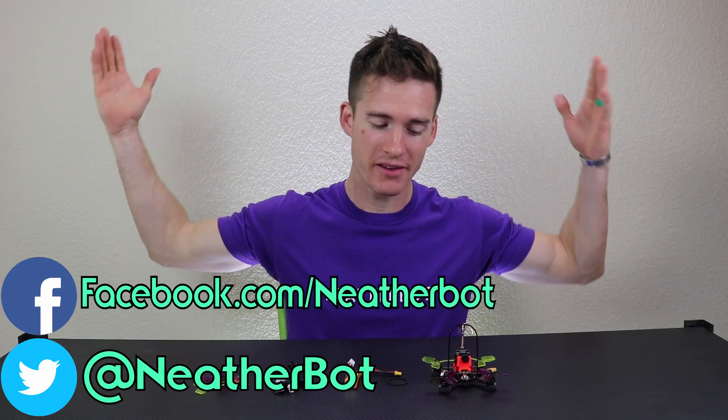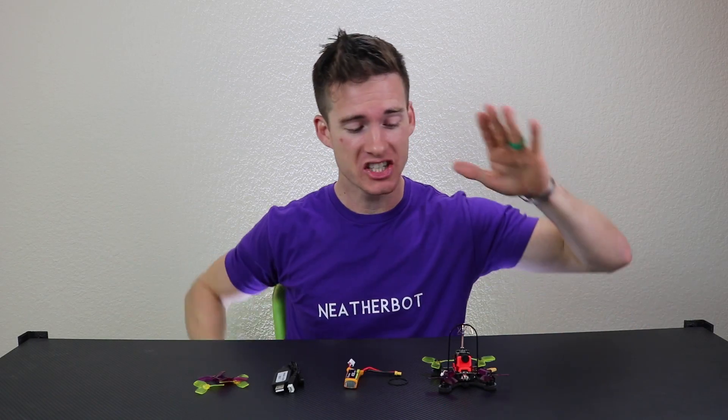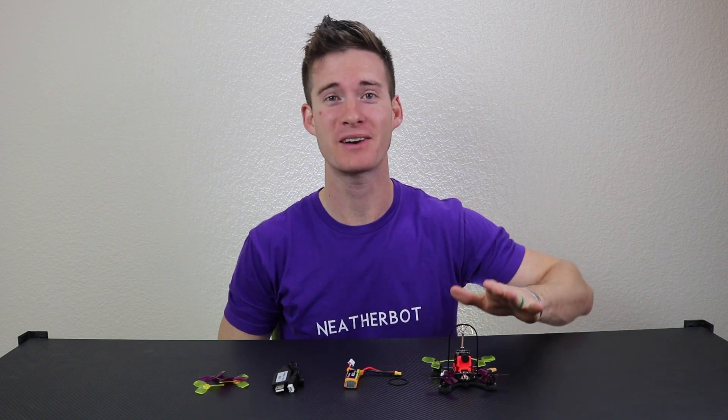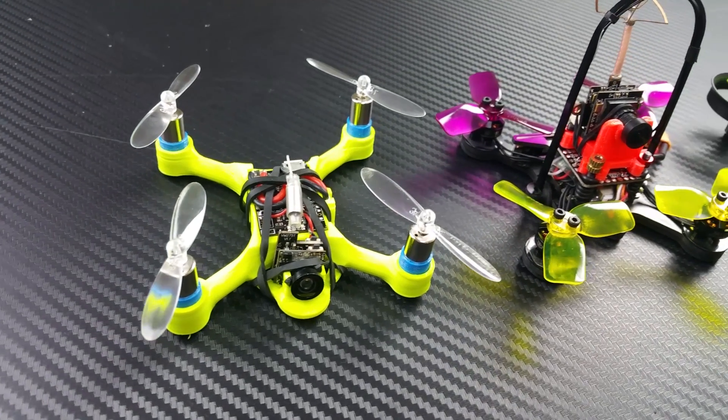I've got an exciting new thing for y'all to check out today. Banggood has been gracious enough to send me the Chaser 88. This is a brushless 2-cell microquad and it's just about the size of my brushed microquads, but it's brushless and has gobs more power.